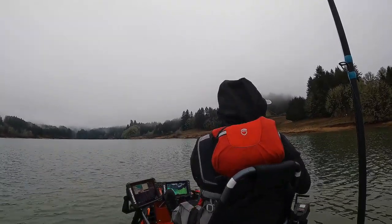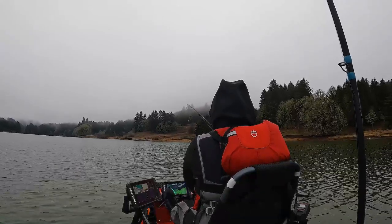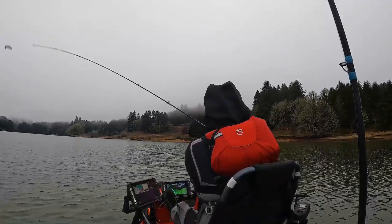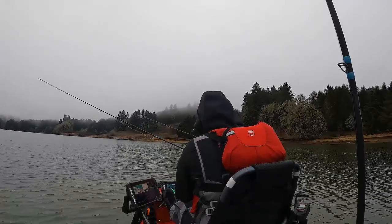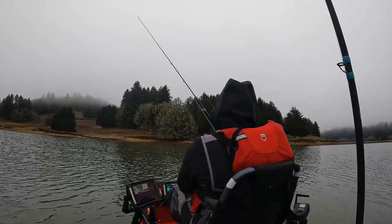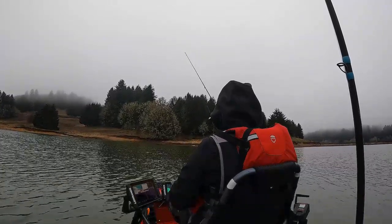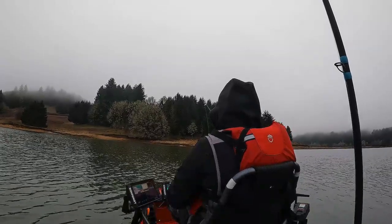There's another one! Bit it and dropped it because I was dragging. I felt the bite, and then he probably felt me pulling on him — he's like, why am I getting pulled right now? I'll tell you what, when you get bit, you feel it.